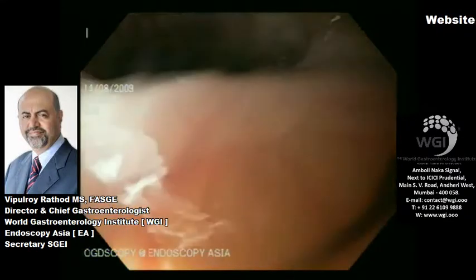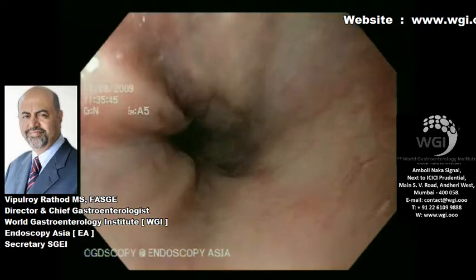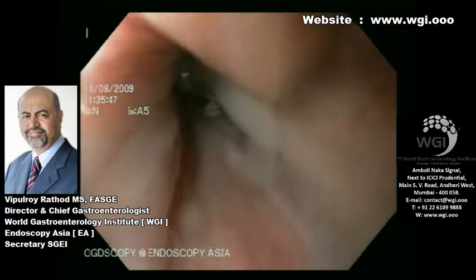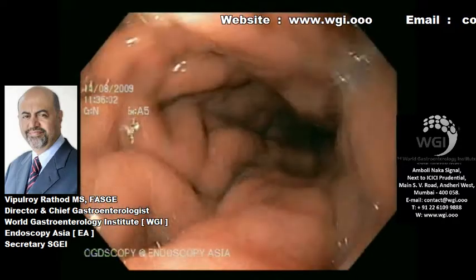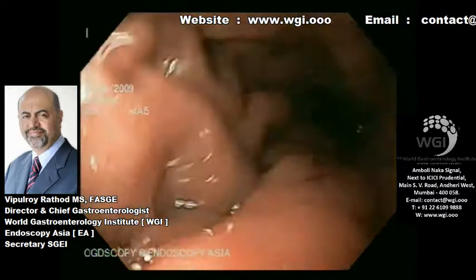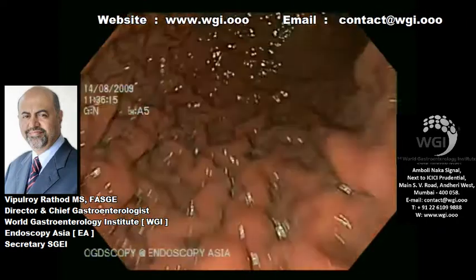This is a 51-year-old chap who presented with one episode of melena, for which he had a gastroscopy. His background history includes gastric varices five years ago which were glued, and he was then lost to follow-up. He is a known case of liver disease secondary to alcohol, Child-Pugh grading B.